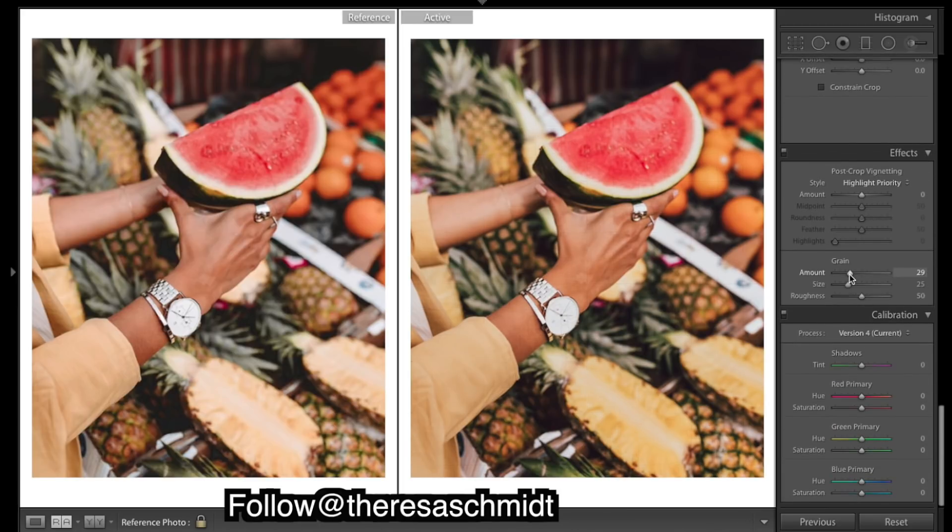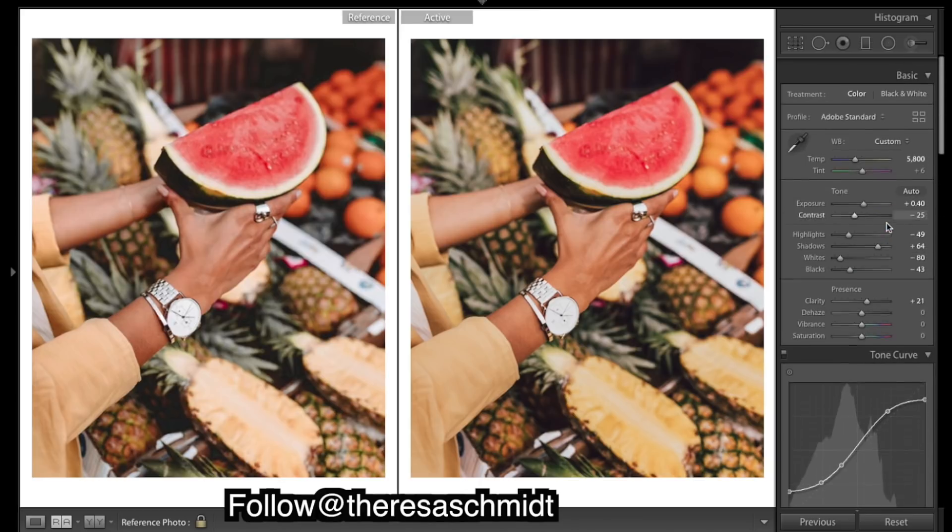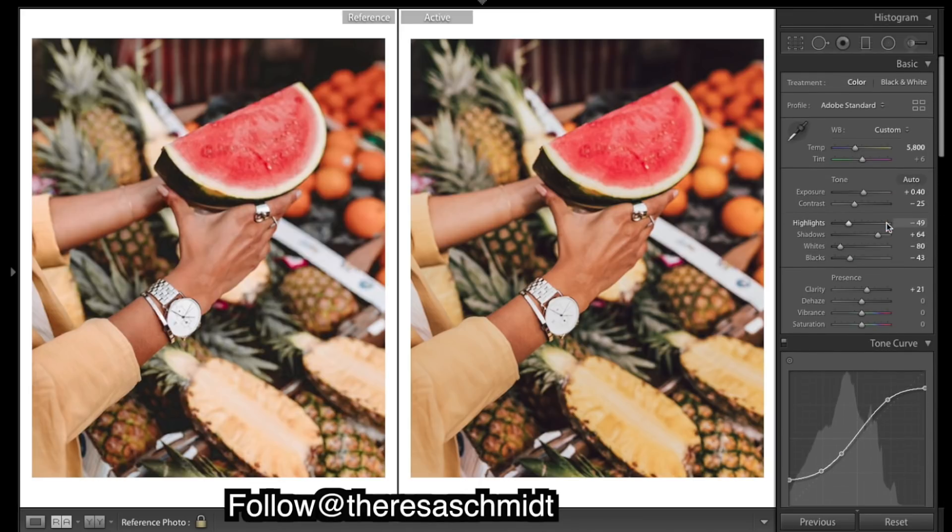Put some grain in there, and I think I will drop the vibrance a little.